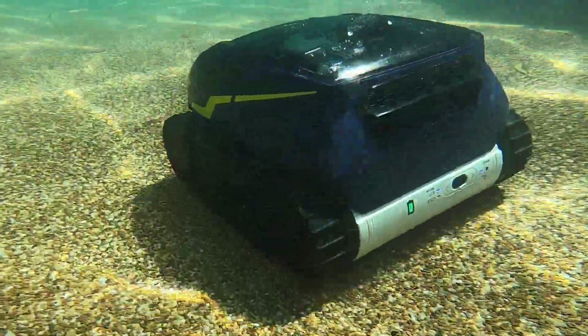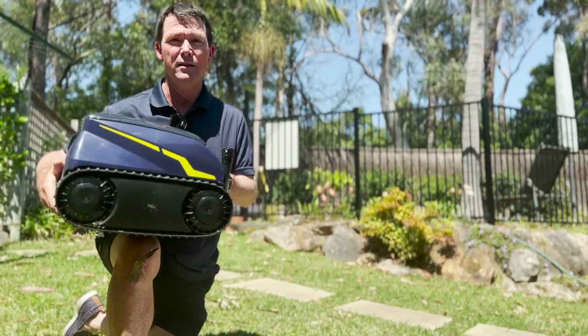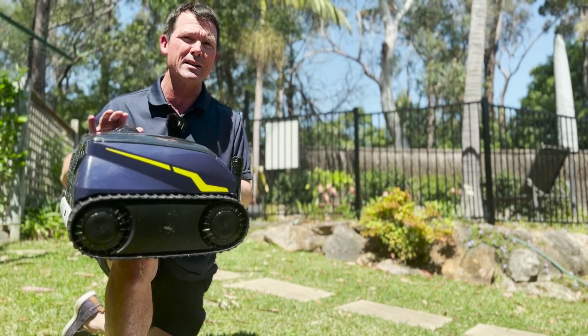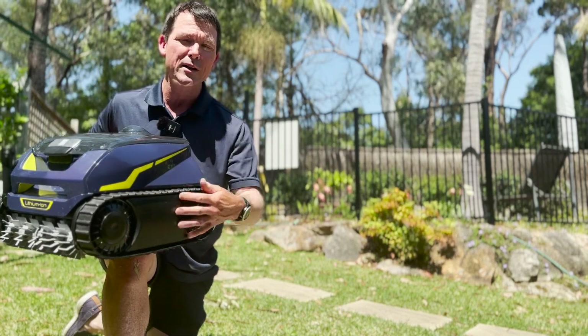While it's doing its thing, let's check out some of the features of the Free Rider. First and foremost, it's cable free, which makes it easy to carry and store. It also means it navigates around the pool more freely and doesn't get tangled around items in the pool. It's based on the Duo X — that's one below the top of the range, the Evolux.